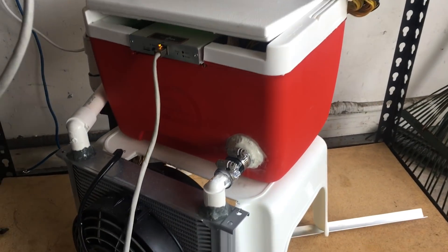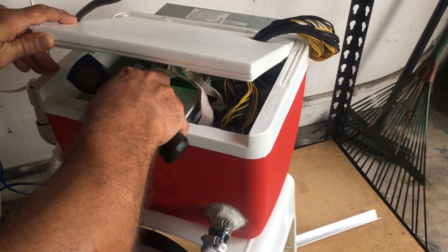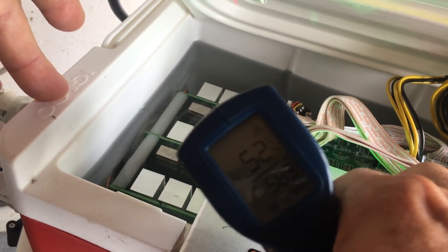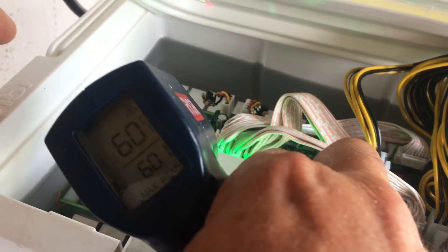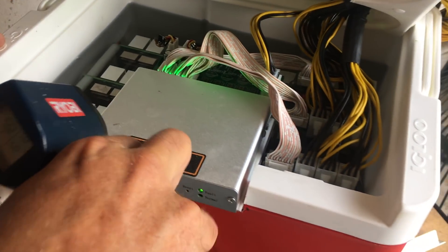You guys hear how silent it is — I'm louder than the coolers. Look at this one: 52, 51 degrees. Really, they're running absolutely amazing.